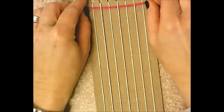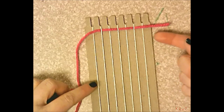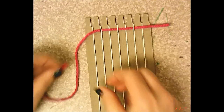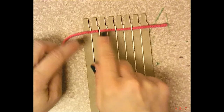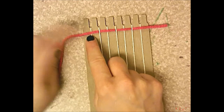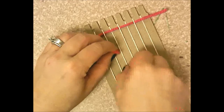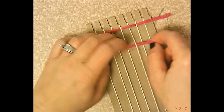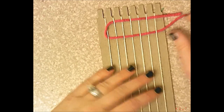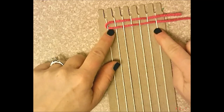Weave over one, under one across the row. Pull the string until you're close to the end, leaving a little tail, then push it up toward the top of the loom. When you come back in the opposite direction, you must do the opposite pattern — if your weft is on top of a warp string going one way, you must go under that same warp string coming back.